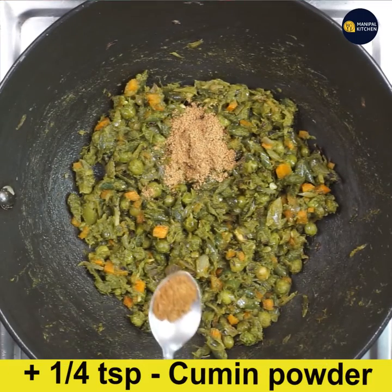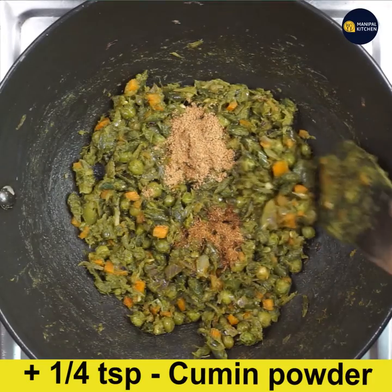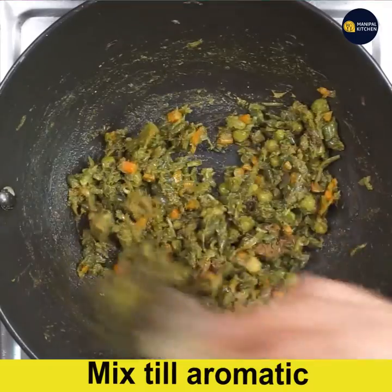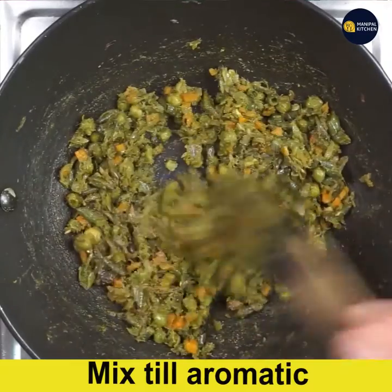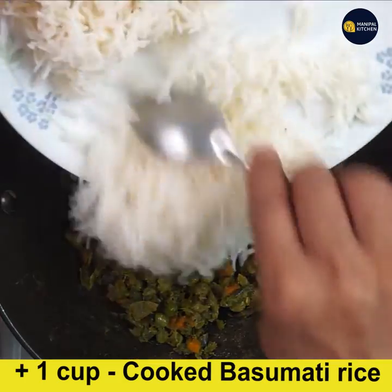Let's add coriander powder — 1 fourth teaspoon. Let's mix it all together. Let's add the vegetables and cook it in the same way.